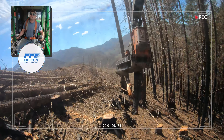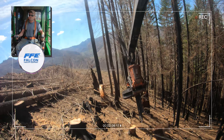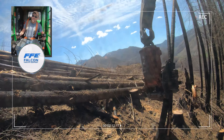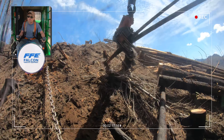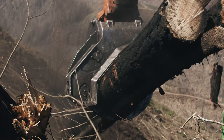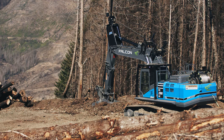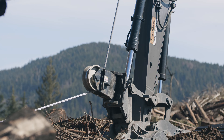Without a doubt the biggest benefit — one of the major benefits with this machine — is being able to efficiently work steep ground with nobody on the ground. One person, one pickup, everything. You can efficiently work ground that otherwise would be hand felled with rigging crews, yarders, the whole nine yards — a pile of people. With this, it's one single machine.